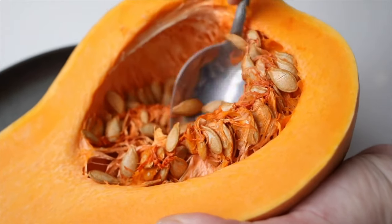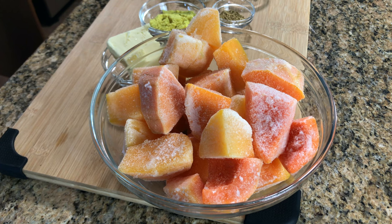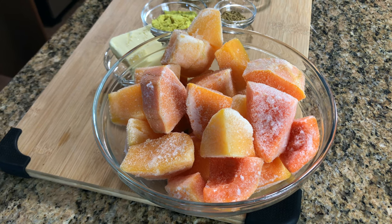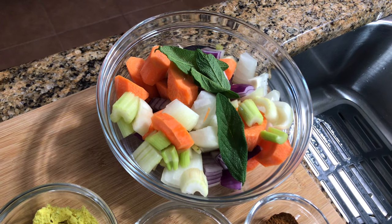A couple weeks ago I got some butternut squash, and what I do — because they're plentiful this time of year — I buy them, cut them up into chunks, and freeze them. They're great for making soups and stews. Here I have some onions, carrots, and celery — I did use some red and white onions.